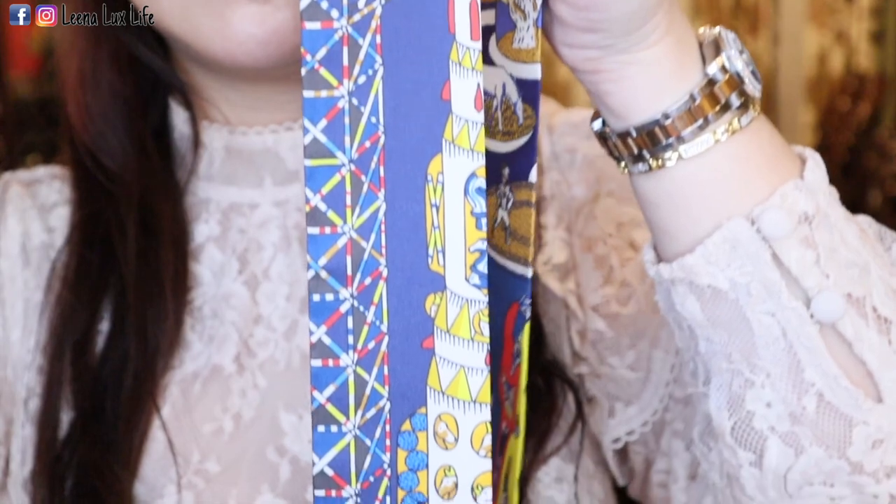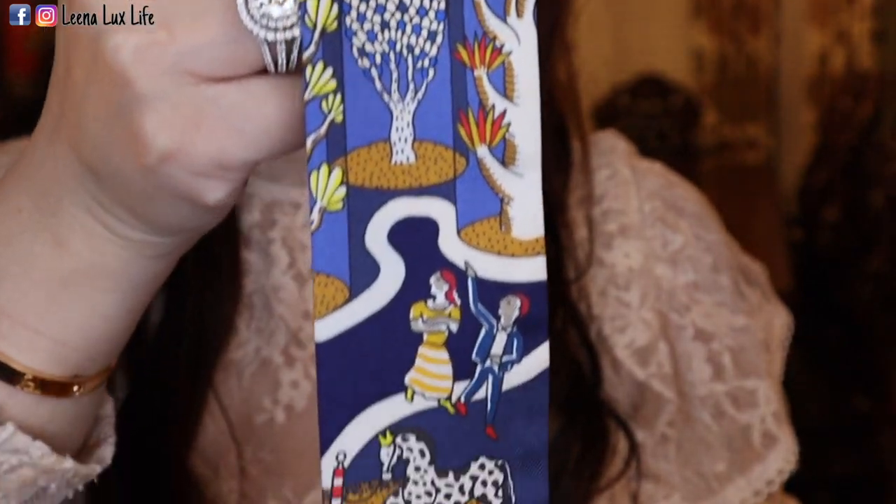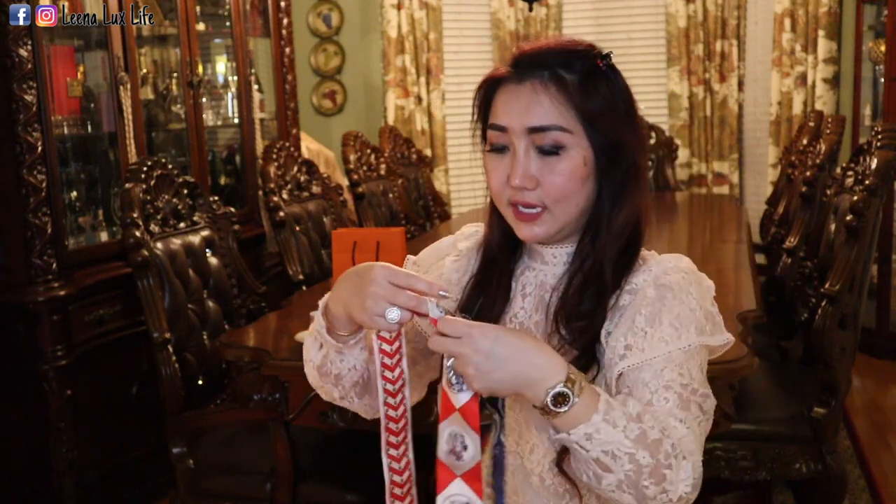The second one is in a different color — dark blue, yellow, and light blue, with different colors. The design starts from here down on both sides, and you can see the people depicted on it. I got these for my friends: this one she's gonna use on her blue Kelly, and this one she's gonna use on her black Kelly. She loves Kelly bags. So yeah, these Twillies are for her.